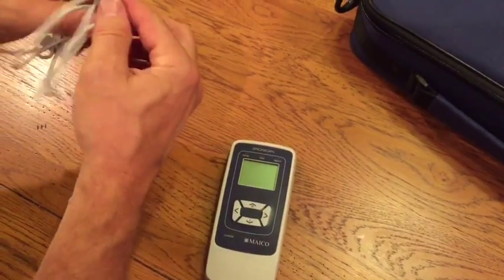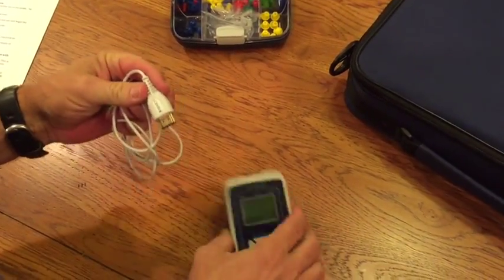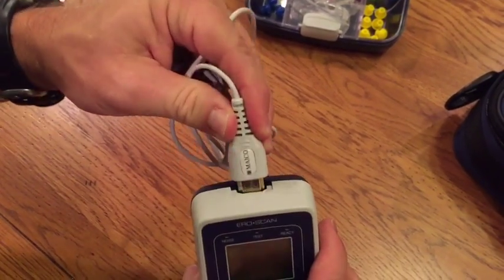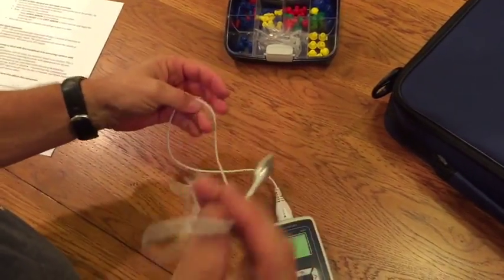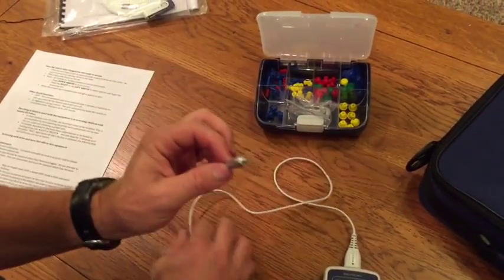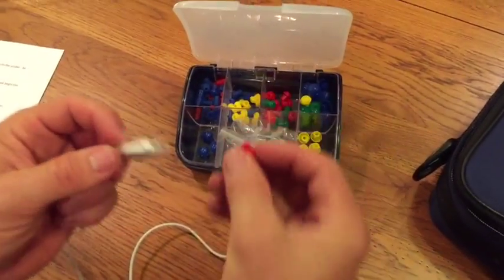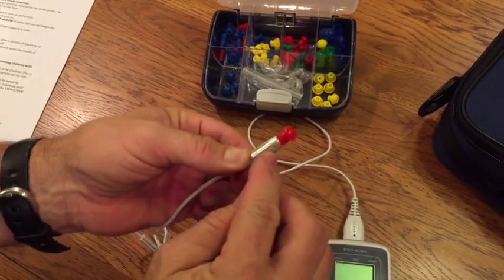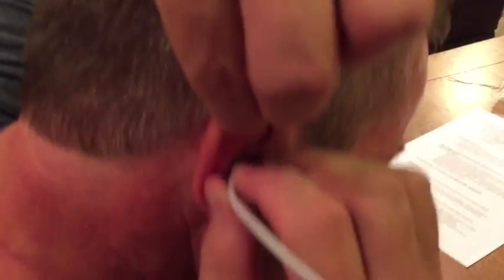Now attach the probe assembly — orient it with the name on top and plug it directly into the top of the unit. You're now ready to test. Pick an appropriate size probe tip and push it all the way down to the base so that it is fully flush. Then insert the probe into the ear.